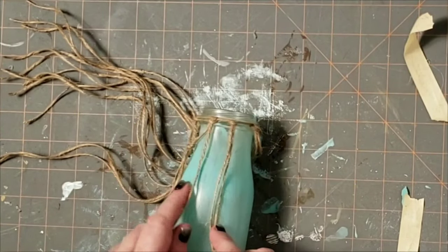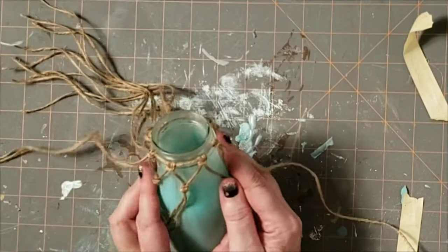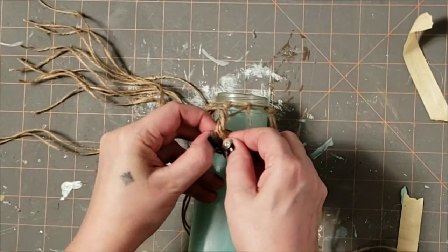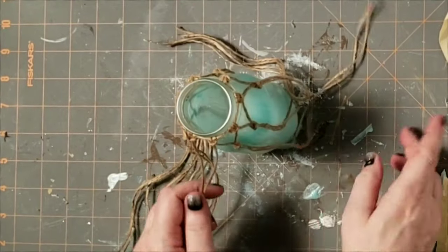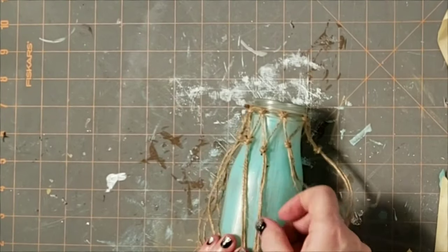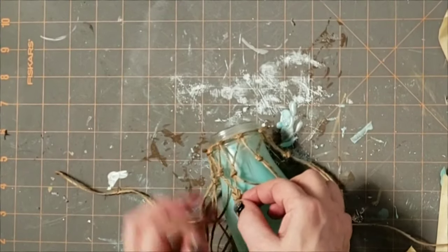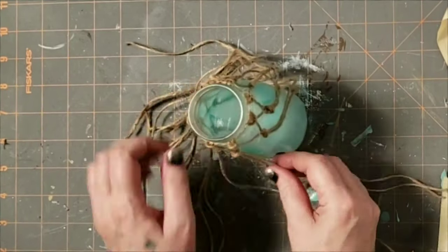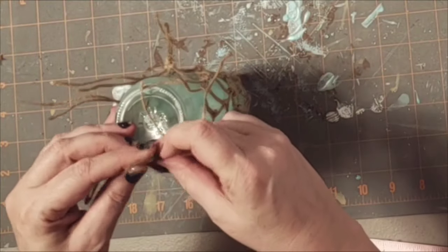Here I'm going to show you with the bottle laying down. Take two knots and tie them together — it's going to create a V-shape just like that. Once you get all the way around, that's your first row; you're going to start your second row. Take two knots beside each other, take the two strings from each that are touching, and loop them together. Just continue this process all the way down the bottle. I was able to get five rows on my bottle.